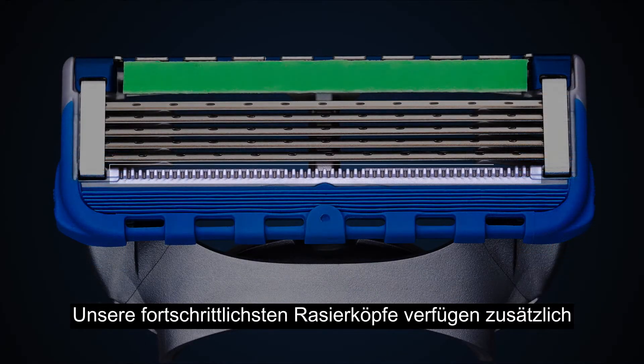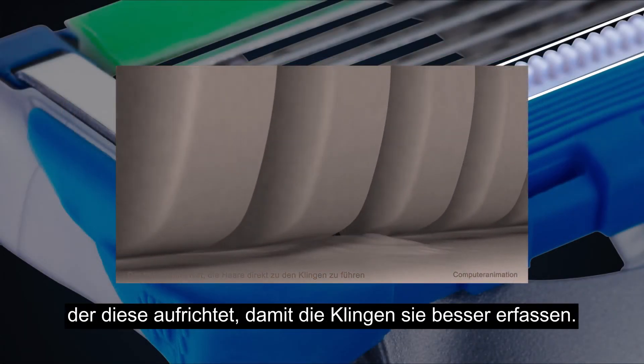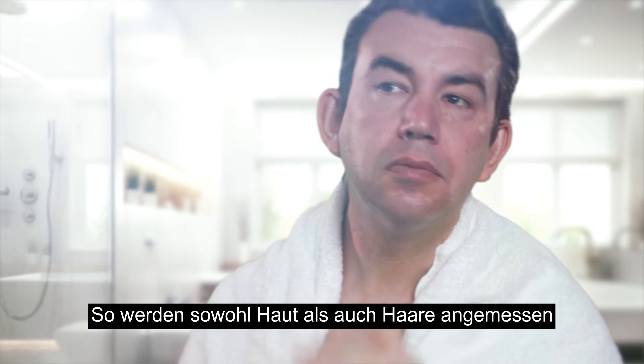Our most advanced razors have a micro comb, incorporating a line of boards that feed the hair through, presenting them in an upright fashion, ready for the blades to do their job.